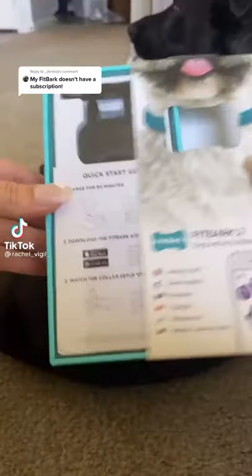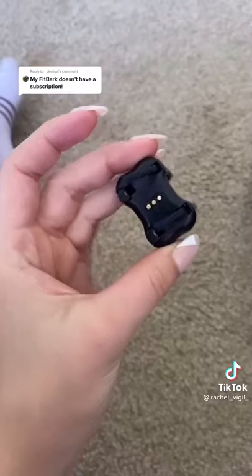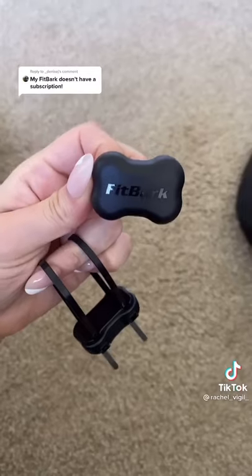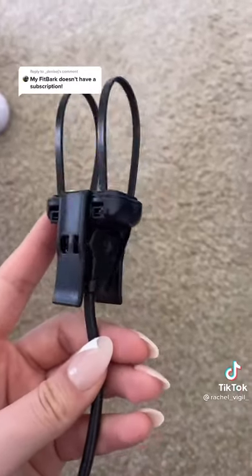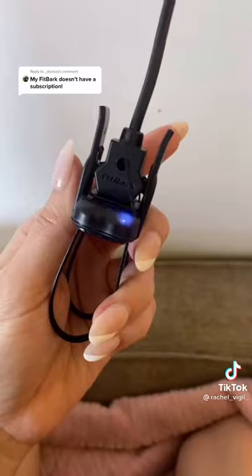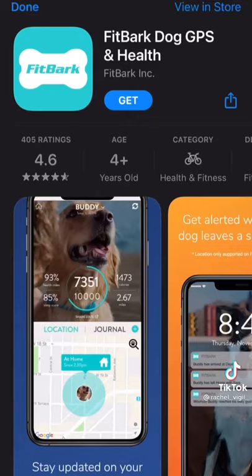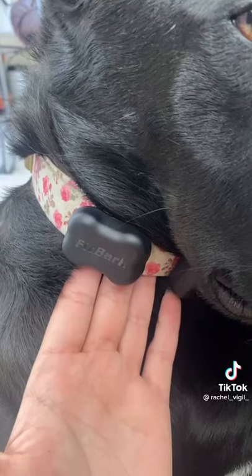All right, let's test it. You have to charge it for 90 minutes. This is the actual device, this is the cover, and I love that this is a USB charging port so you can just plug it in. Charging — we'll see you in 90 minutes. 30 minutes later, it says to download this app and get it set up.